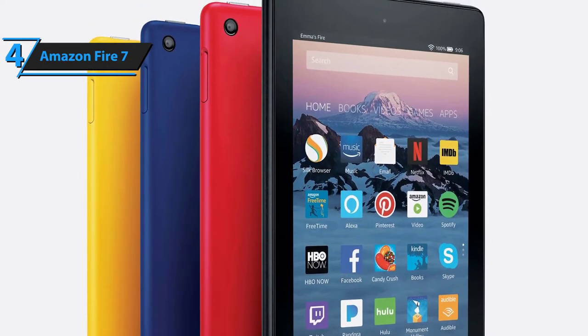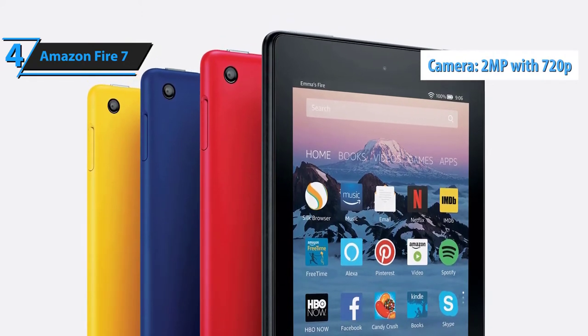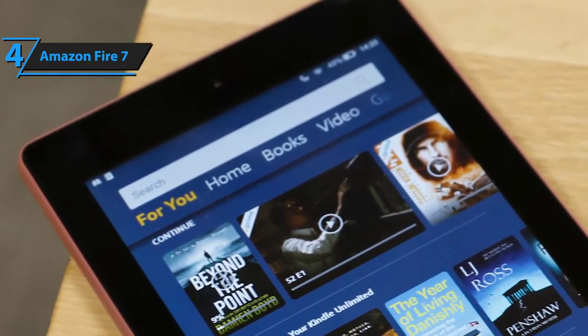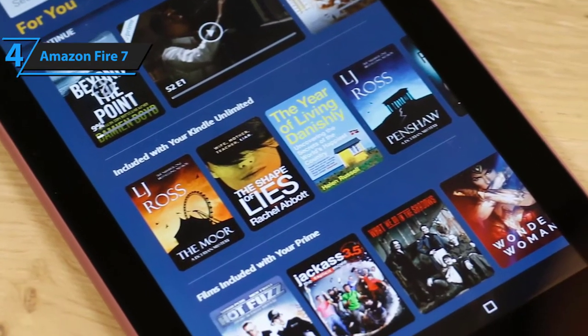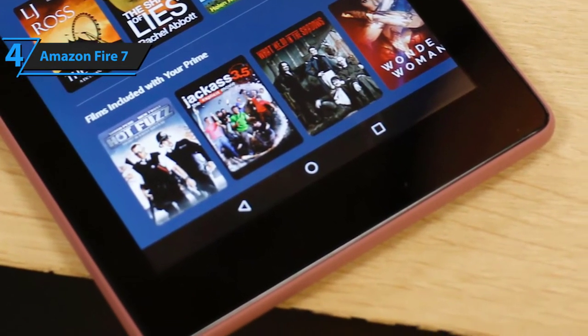When it comes to cameras, the Amazon Fire 7 tablet features two-megapixel front and back cameras that support HD video at 720 pixels. All things considered, this tablet is one of the finest compact Android tablet models you can find under a hundred dollars. So if you're on a tighter budget and are looking for quality and value, look no further than the Amazon Fire 7 tablet.